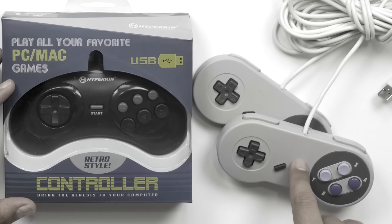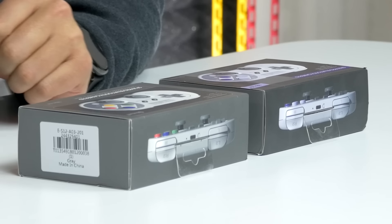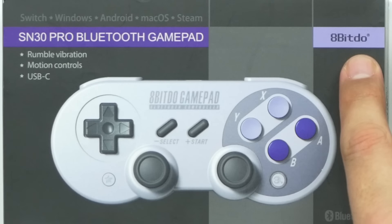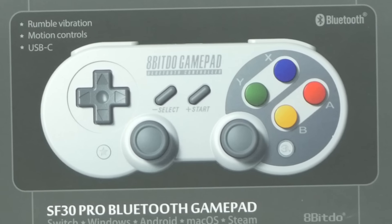What's up guys, welcome back to Unboxed Junkie, my name is Matt. Today I've got something pretty exciting to show you. I did a video a while back on some Super Nintendo controllers that were USB, that you can use for emulators. Well, what we've got today is a similar product but way better, called the 8BitDo Super Nintendo 30 Pro Bluetooth gamepad. This has a rumble vibration feature and motion controls.